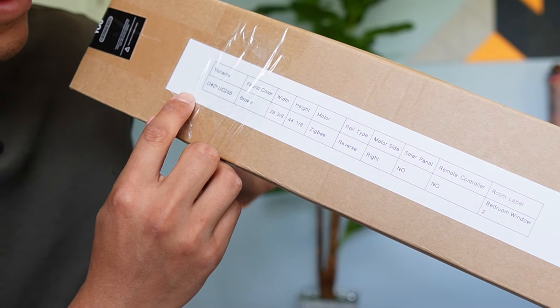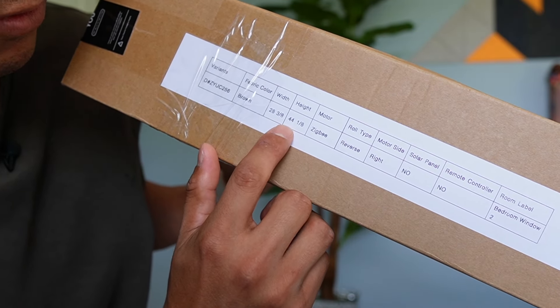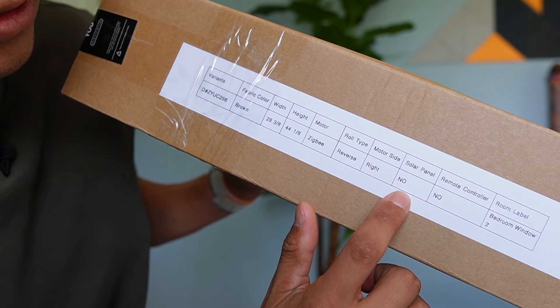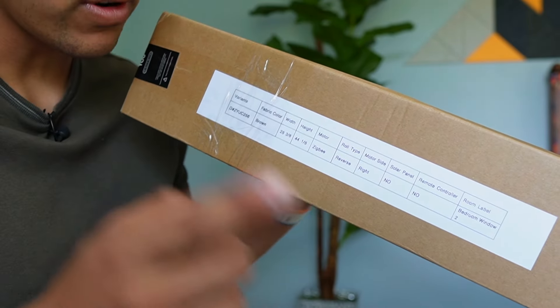Here's the box it comes with, and the specifications are on the box itself. The fabric I ordered was brown, width 28 and 3/8ths, height 44 and 1/8th, motor Zigbee, roll type reverse, motor side right, no solar panel, no remote control. This is bedroom window 2, which is the one in front of me.